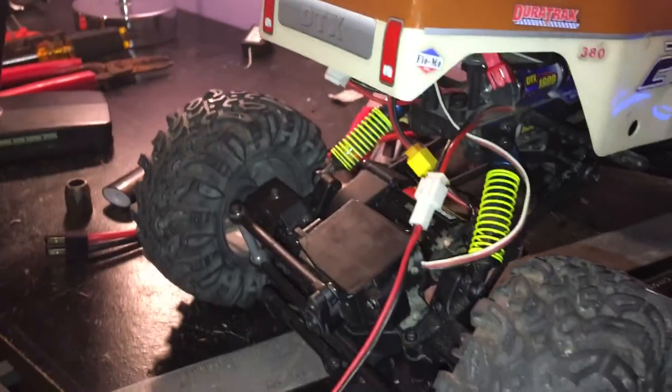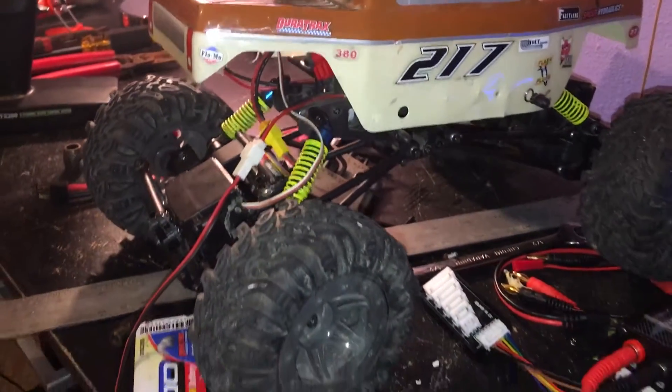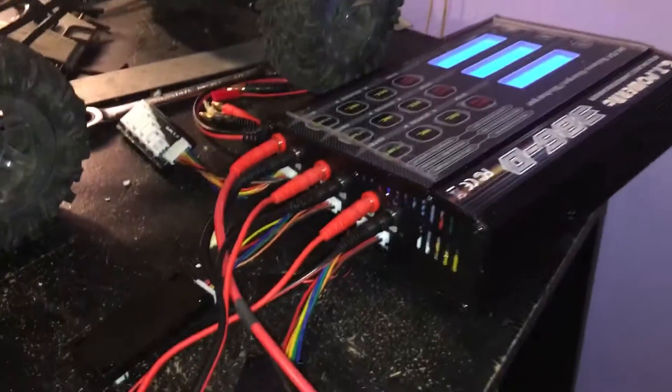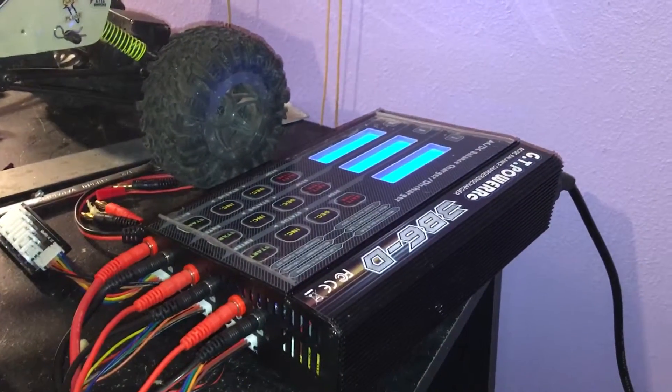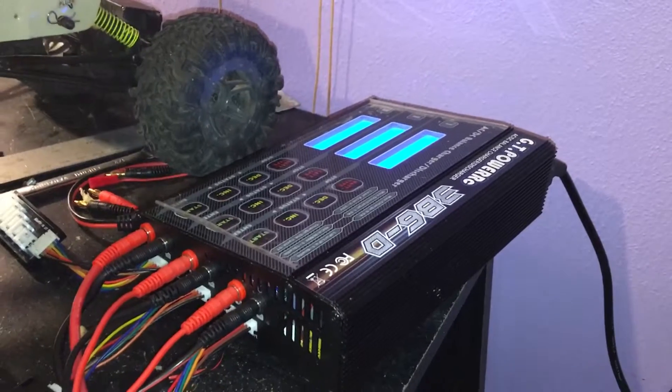Dual motors — I think they're little 340s. I'm changing to brushless here. I always like tinkering something. Always got batteries charging. GT Power RC, not bad for 100 bucks. Charge all three batteries.